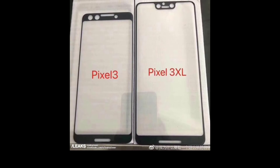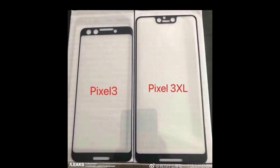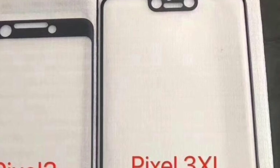It does look like both devices will still come with dual front-facing speakers, which is actually a plus. And there might be two cameras up top — time will tell as more leaks surface.